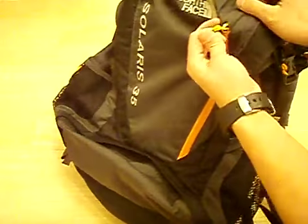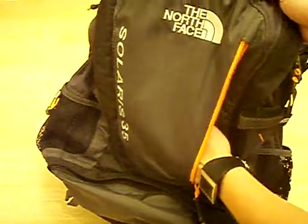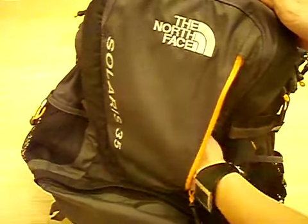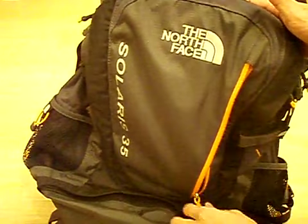You have a front loading pocket right here, which is flat and extends the whole panel. It's actually larger than the front panel pockets of a lot of bigger backpacks, so you can store larger documents here without having to fold them over.